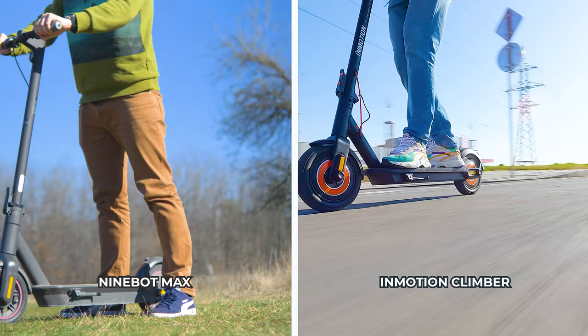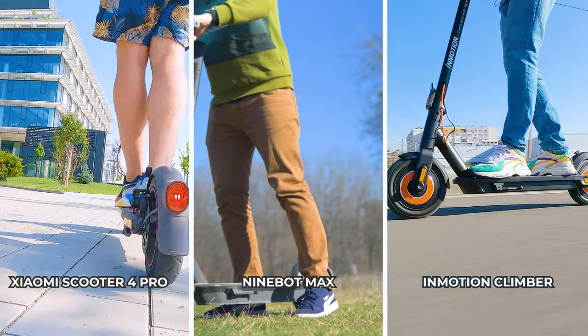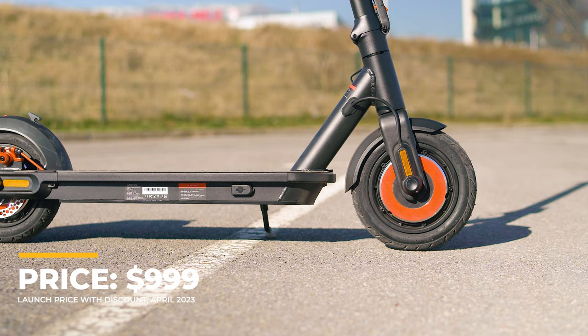The closest rivals are the Mi Scooter 4 Pro by Xiaomi and the Ninebot Max 2 and similar series. The fact is that there are very few dual motor offerings on the market right now, which is exactly why the Climber is so tempting and exciting.